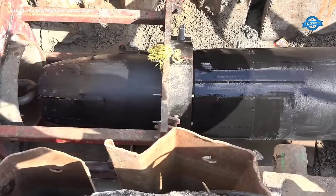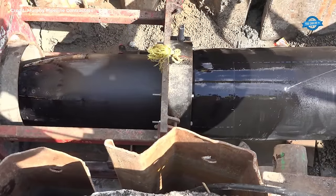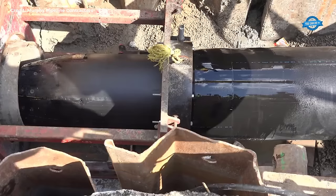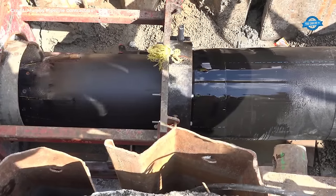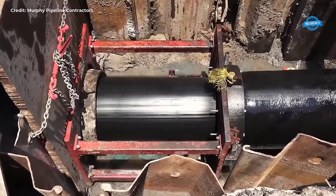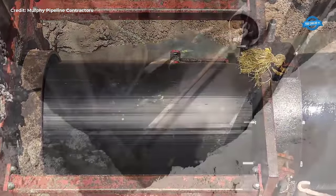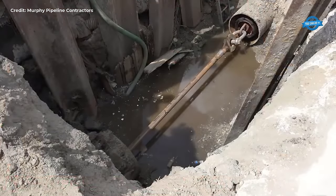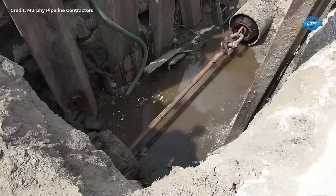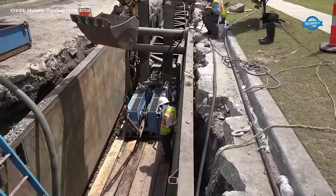Inspection of the host pipe, cleaning, and testing ensure a clear bore path before installation. Bank shoring and excavation reduction methods minimize disruption during installation. The HDPE pipe is pulled through the host pipe under tension, maintaining its reduced state until fully installed. Fusion joints are made seamlessly, and pressure-tight connections are established back to the existing host pipe.